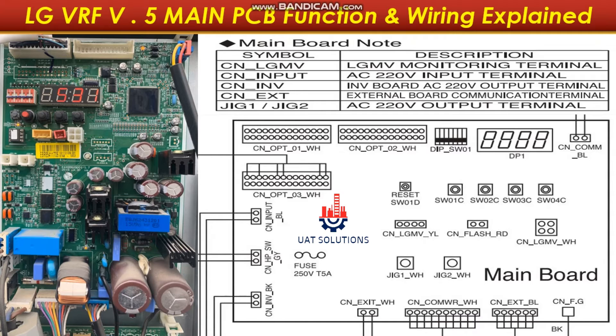At port CN OPTO3, the indoor communication card is connected to enable the outdoor unit to see all the indoors. DP SW01 is the address setting switch to set the main PCB address. DP1 is the four-digit display. CN COM BL is for the inverter board communication port. CN Input is used to power the main PCB at 220 volts.